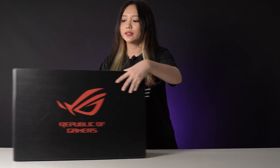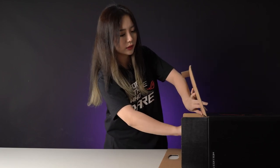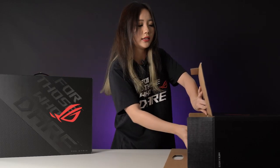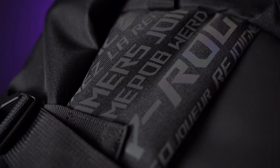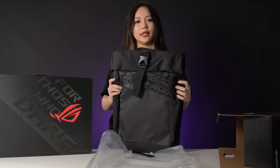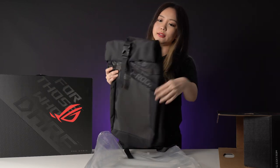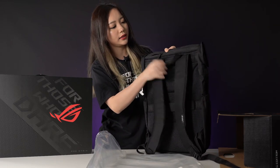Now I'm going to be unboxing the ROG Strix G17. The packaging for this is actually quite simple. You'll get the laptop itself and this year's ROG backpack. The backpack has a holographic design on the front which is more obvious under certain kinds of lighting, and on the sides you'll have two pockets, with a quick access zipper on the back to the laptop compartment.